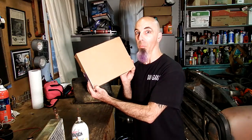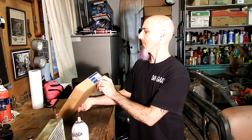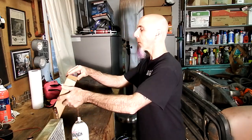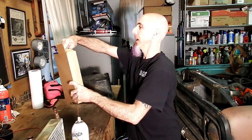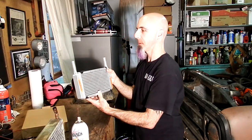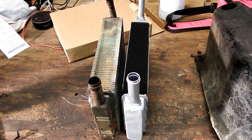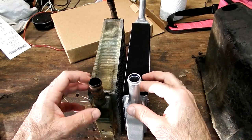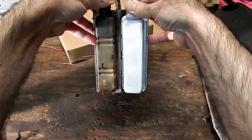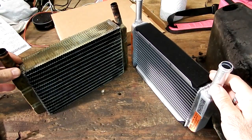I went to two different auto parts stores. One didn't have it in stock - they had to order it. Then I went to a second auto parts store and they said they had one, but it was at another location. So I drove to the second location, and boomtown. It's a Murray heater core, part number 94559. What I did is I brought the bracket with me, and at the store we opened it up, tested it, and it looks like it's going to work. If you look at them side by side, the original core is a little bit bigger and the new one's a little smaller, but it's aluminum so it's going to cool a lot better. The tanks look almost exactly the same. The tubes are a little bit longer, but for all intents and purposes, this should work great. Let's get it in.